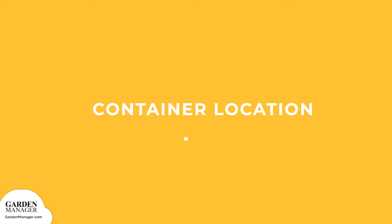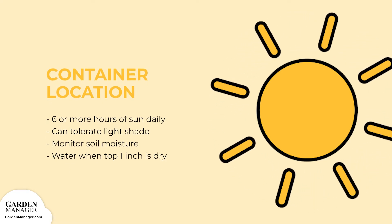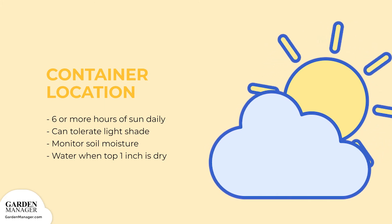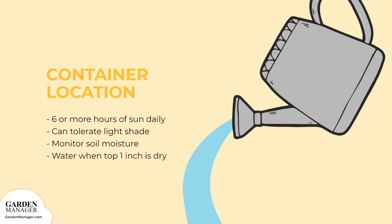Container Location: mint will need a spot that gets 6 or more hours of daily sun to provide enough light for their lush growth. However, containers kept outdoors can tolerate some light afternoon shade. Containers typically dry out quicker than garden beds, so touch the soil every day and water it when the top 1 inch feels dry.